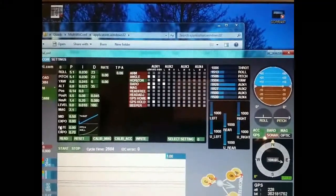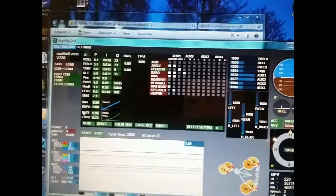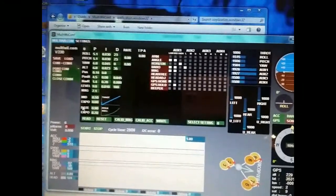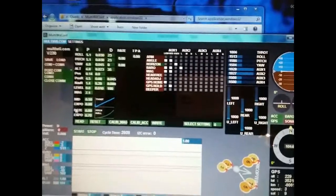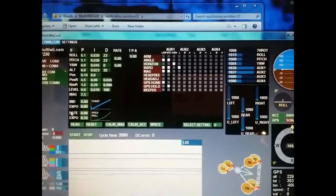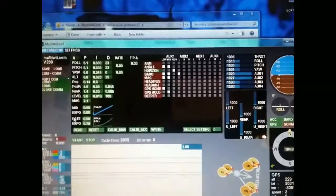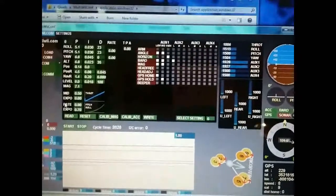One more thing about quads and multi-rotors in general: remember to calibrate your ESCs. You have to calibrate all your ESCs — whether that's 3, 4, 6, 8, 10, or 12 — so all of them can work as one. If you don't have the ESCs calibrated, it's not going to fly right. It'll fly, but it won't do what it's supposed to do.